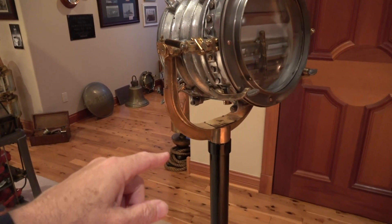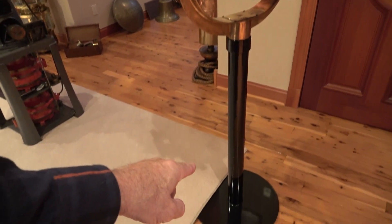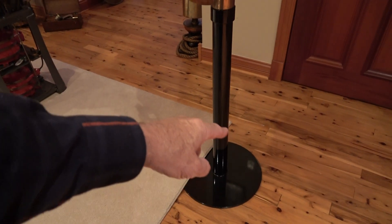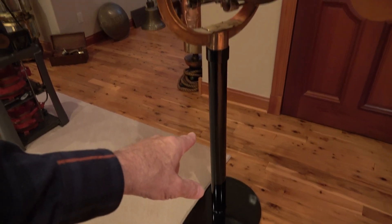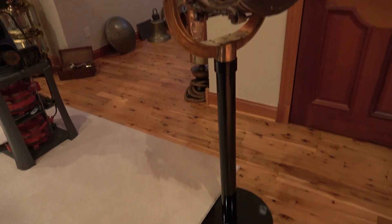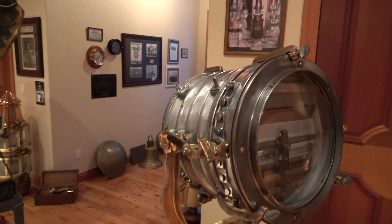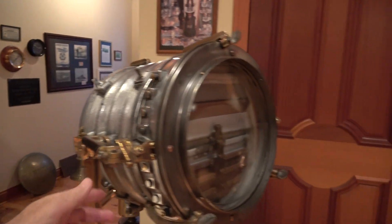We've also fitted it with a custom-made steel riser pipe for display and a circular platter at the bottom — about a 16-inch platter welded to this pipe. That pipe has been polished and black powder-coated, along with the light itself, which has also been powder-coated to keep it nice.